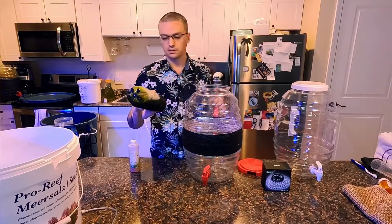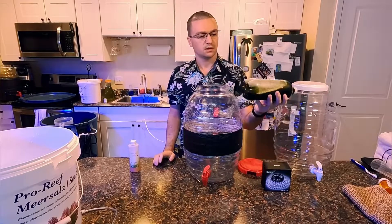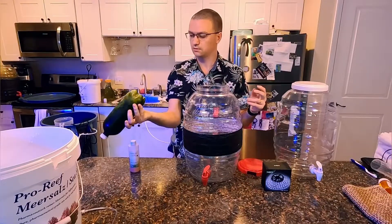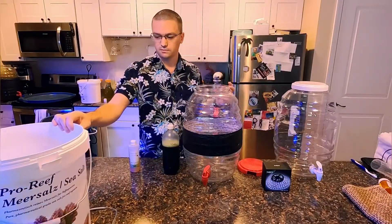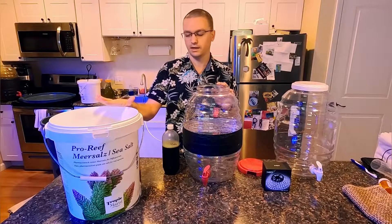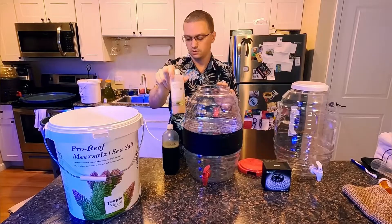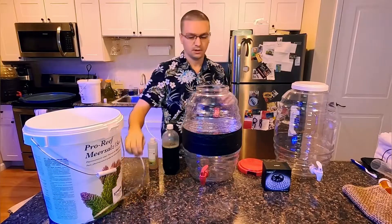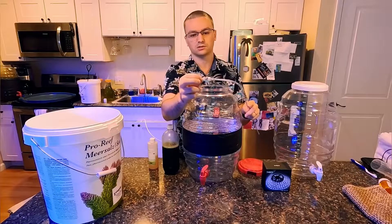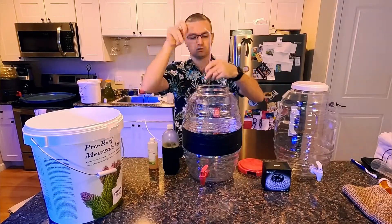You're going to need some phytoplankton. If you don't already have phytoplankton, you can just buy some. Once you buy it once, you'll be able to produce your own going forward. Make sure you shake it up well so all the phytoplankton at the bottom gets included. You'll also need some freshly mixed salt water — I have a bucket here at a specific gravity of 1.019 — and some F2 formula fertilizer, which you can get on Amazon as well. You're going to need an air pump, some airline tubing, and I have a one-way valve on here so I don't have any back siphon. And then some 3/8 rigid airline tubing so you can get it to go straight to the bottom.